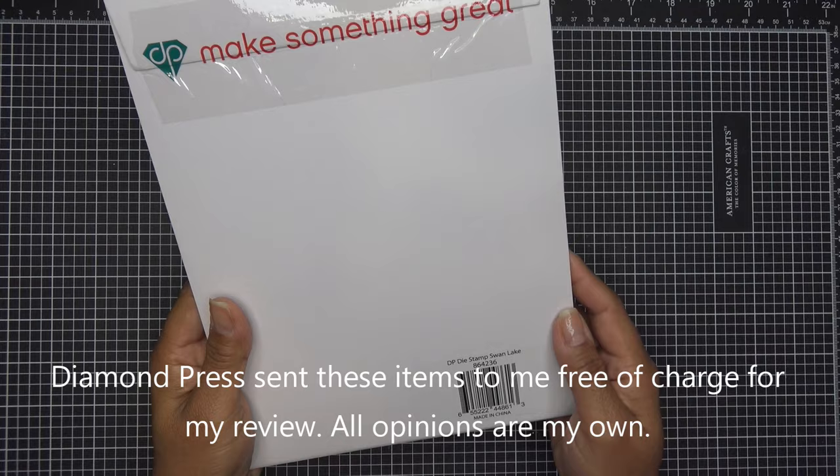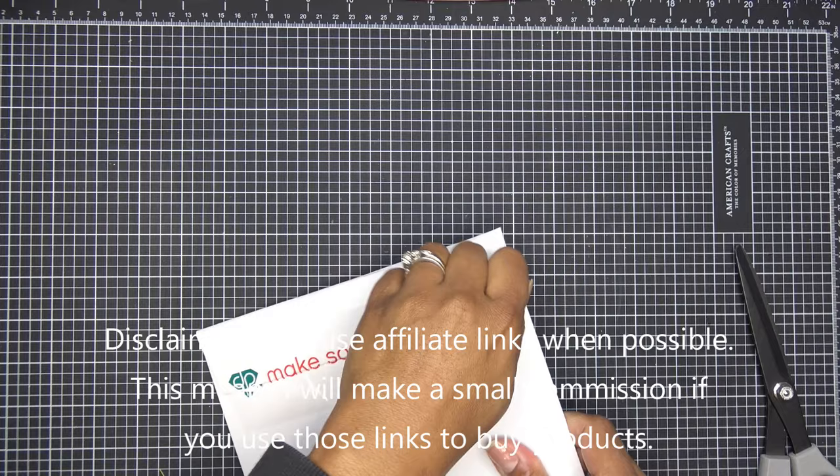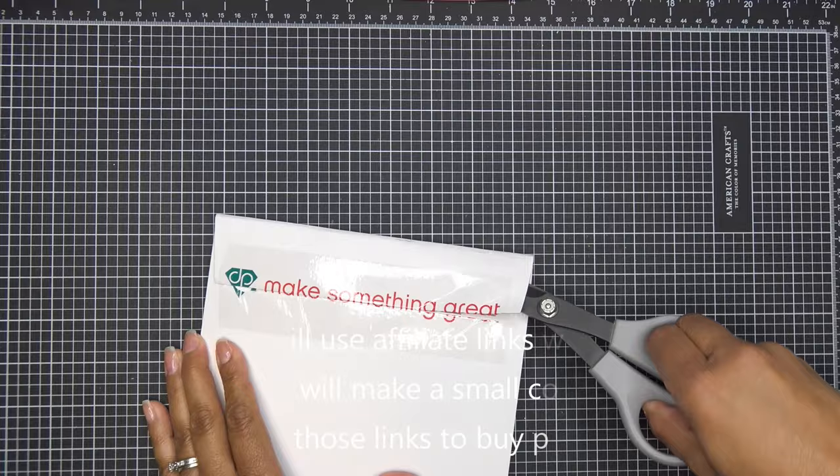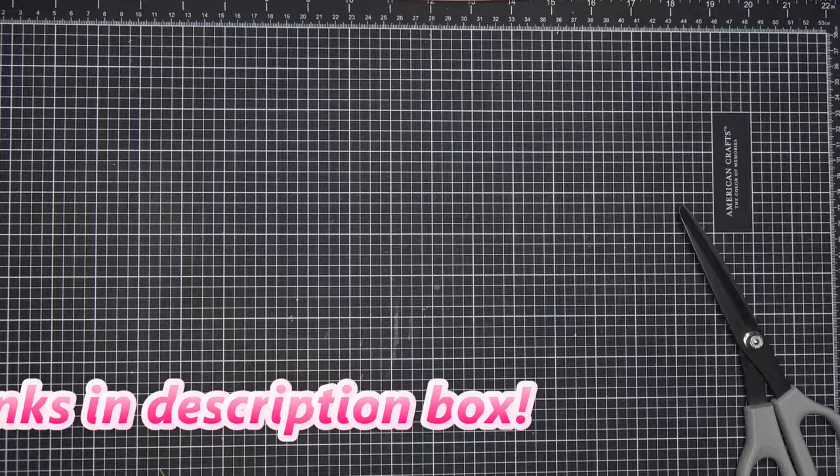Hi guys, in this video we'll be checking out this new stamp and die set that Die Impresses brought to HSN — the Swan Lake stamp and die set. They did send this set free of charge for review, and of course all opinions are my own. Any links in the description box will be affiliate links, which means I'll make a small commission if you purchase through those links. The full list of what Die Impresses brought to HSN will be in the description box.